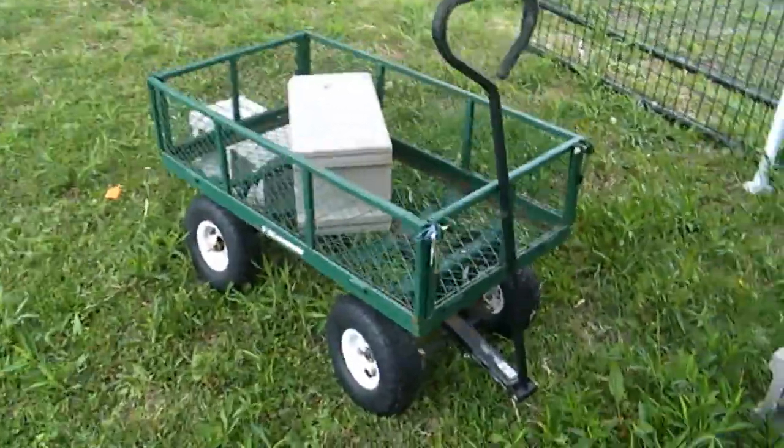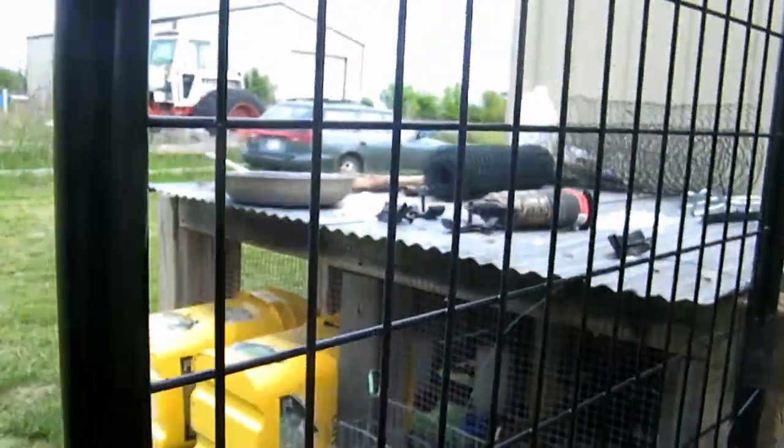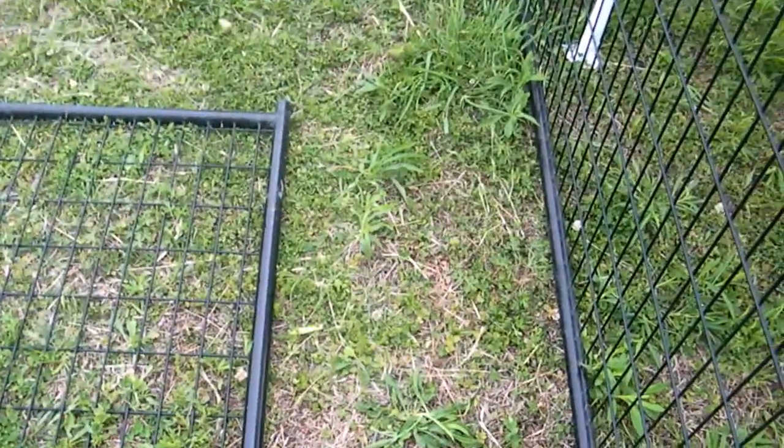I just gotta put a peg over there and do the same thing I did here. I might adjust this fence so it's just a little bit closer, and I'll take some wire and leave it here because while the fence isn't attached to the ground it is heavier, so that should also help a little bit.